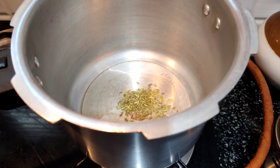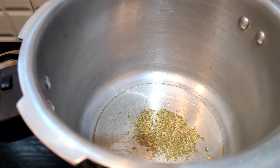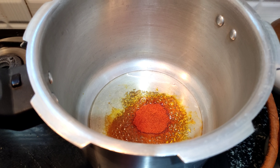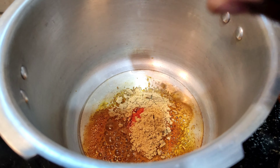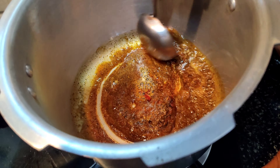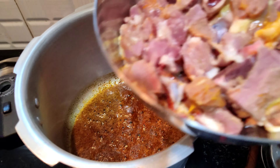Add 6 teaspoons of oil and heat it. Add 1 teaspoon pepper powder and salt. Add all the leaves and mix it well. Mix it and coat the mutton with this mixture.